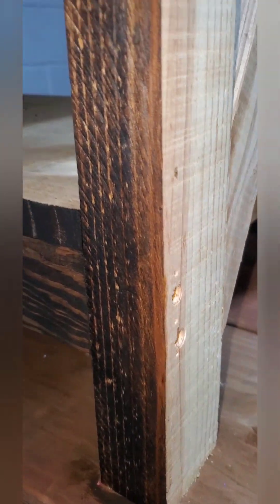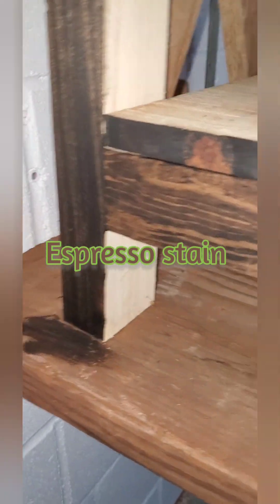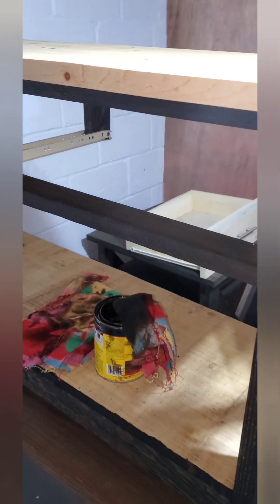All right everybody, god bless you, welcome to the ministry. What do you think? Well, there's the before and after. We have got some stain going on these tables that I built. I'm feeling inspired and motivated to get these finished, and as you can see the wood is just popping — and that is all reclaimed pallet wood. I'll show you the top. There's a little before, and we'll show you a little after when we're done. God bless you, thanks for coming to the ministry.